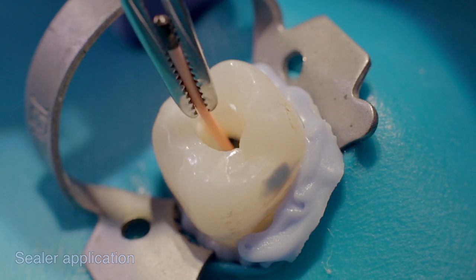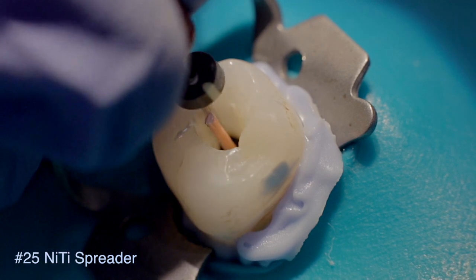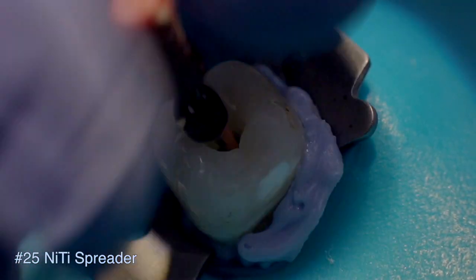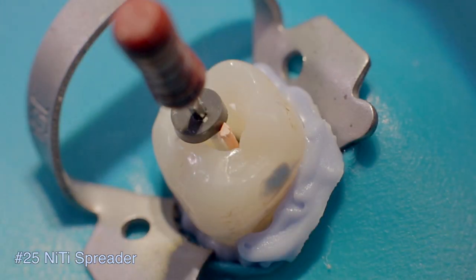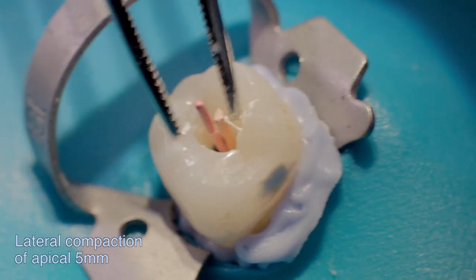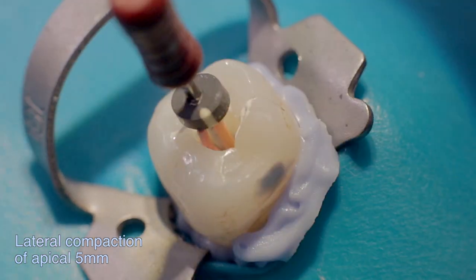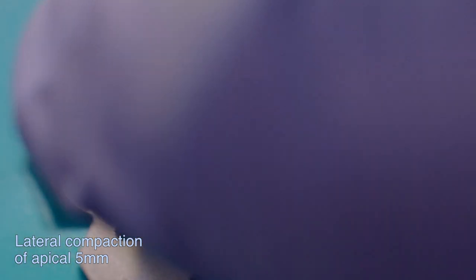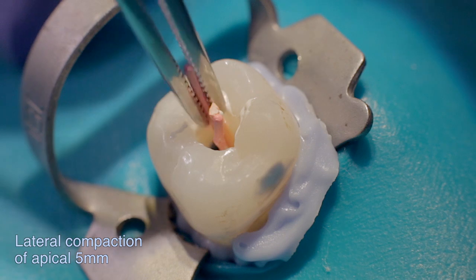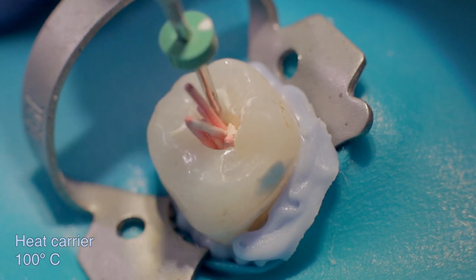The combination technique of obturation demonstrated here by Dr. Solomanov combines lateral cold compaction in the apical region with vertical warm condensation in the middle and coronal parts of the canal. This technique allows for better control of the apical region, avoiding excessive sealer extrusion.